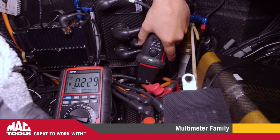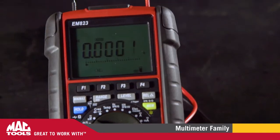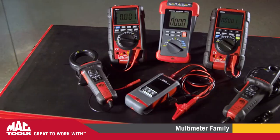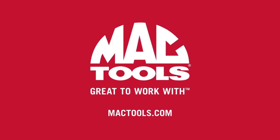The increasingly complex electronic systems on modern vehicles makes this Mac Tools lineup of multimeters an essential need for every technician. Mac Tools — great to work with.